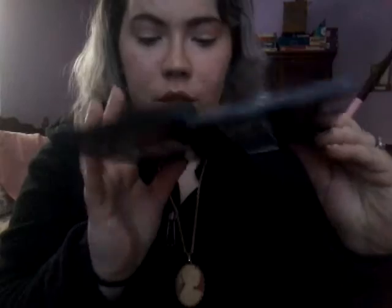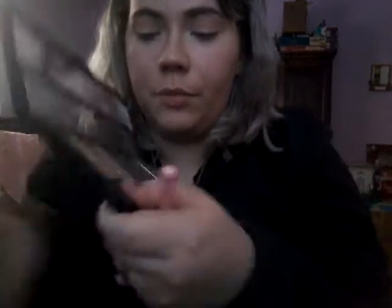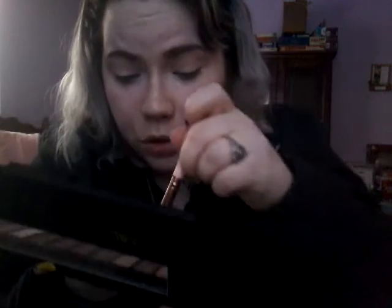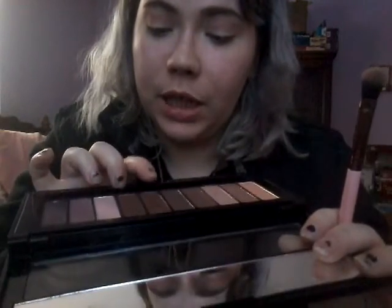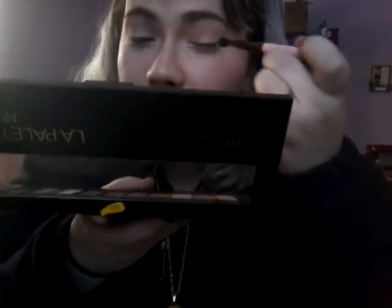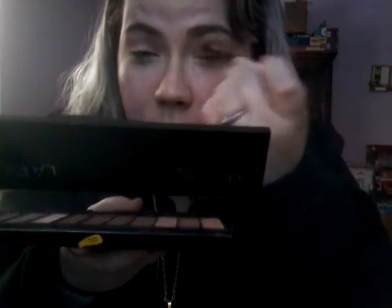I'm also going to be going into my L'Oreal palette and taking this beautiful taupe-y kind of color. Actually, I'm going to be putting this matte color right into my crease. Now, in this palette there is quite some kickback, so do be careful about that. I'm then going to be taking this matte purple-y based brown and putting that on my outer V. I'm just dabbing it, then slowly pressing it and blending it out into the crease in a V-like motion.